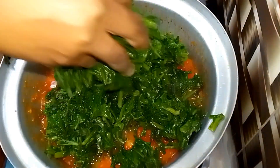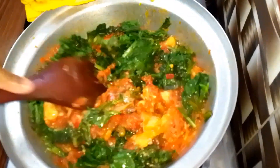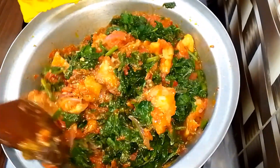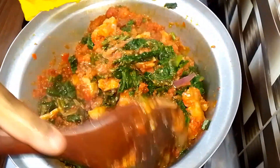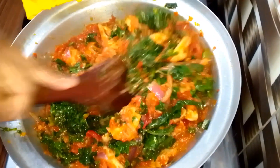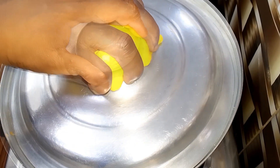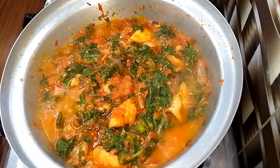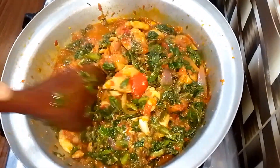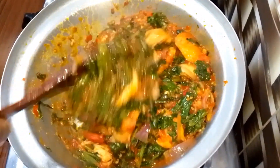I stir everything together until the sauce and the vegetable marry the chicken, so all of them come together. I cover it and allow it to steam for about two to three minutes and that is it, guys — it's super simple and absolutely delicious. I give it a final stir and it is ready. You can enjoy this with fufu, rice, yam, or potato — it's so delicious.